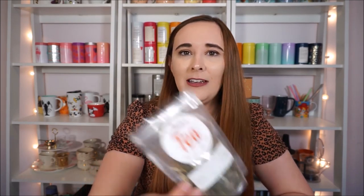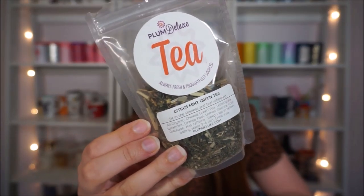I think this is my favorite Plum Deluxe I have right now. There are a whole bunch I had that I finished that were really really good, but this is Citrus Mint Green Tea and it just has really nice simple clean ingredients in a base of Chinese green tea.